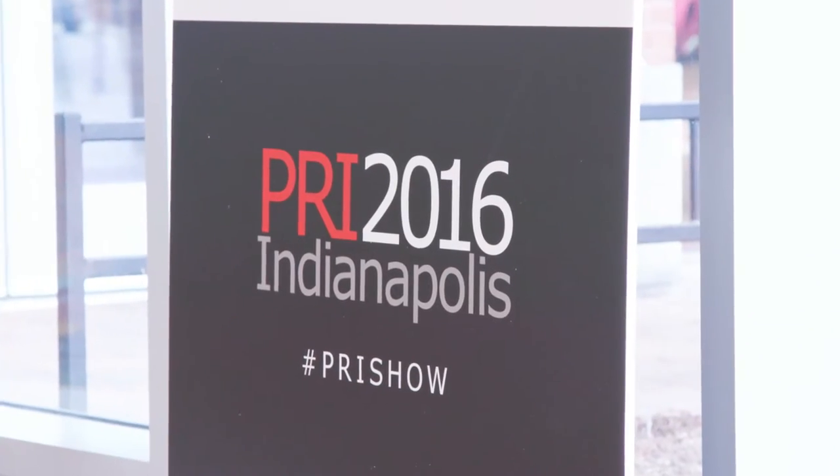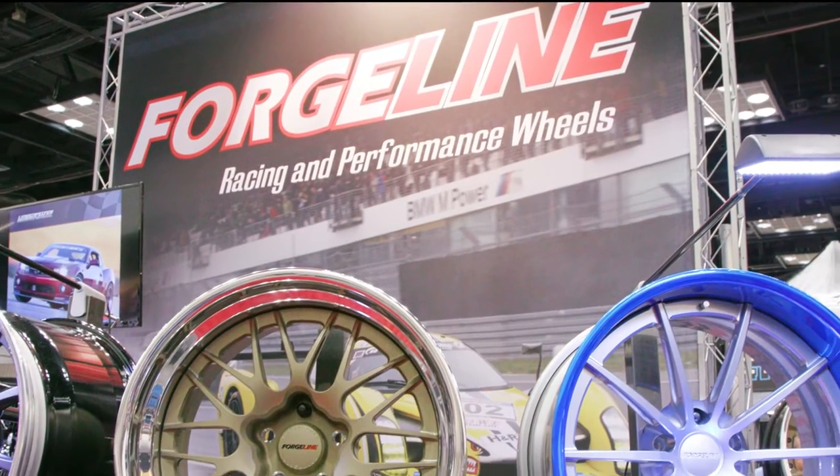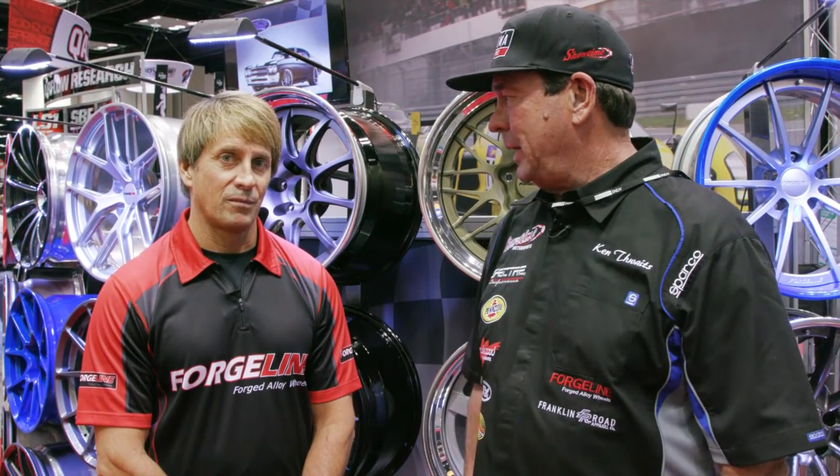We're at the 2016 PRI show and we're in the ForgeLine booth with David Schart. He's got some new products that they just introduced here for this show. Why don't you tell us a little bit about it?